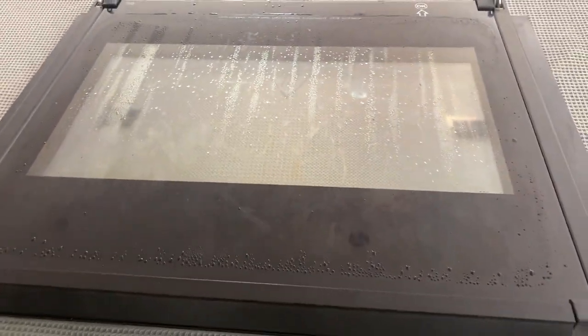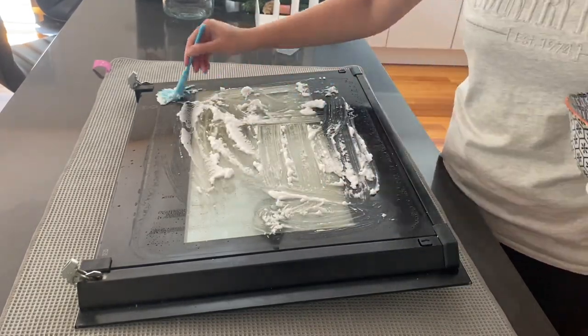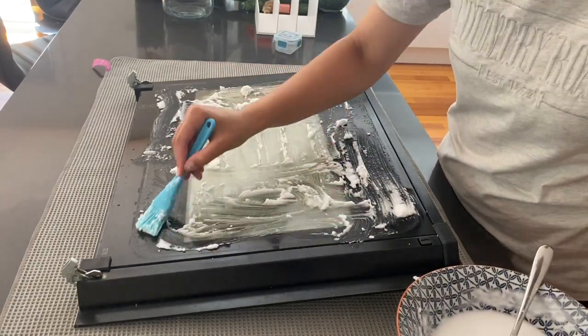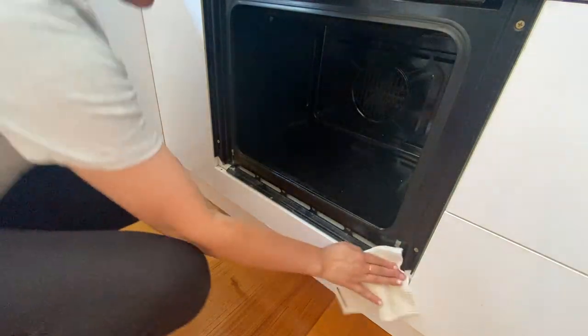I went ahead and started spreading the paste on the oven door first. I scooped a bit on and then decided to spread it around with a pastry brush just to make sure it was covered everywhere, nice and even. Then I went back to the main part of the oven.